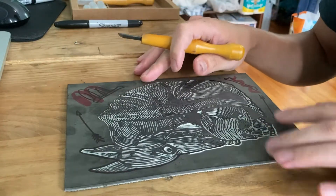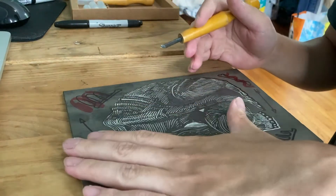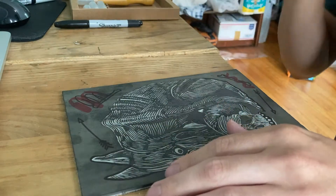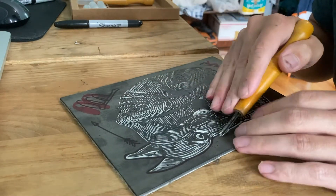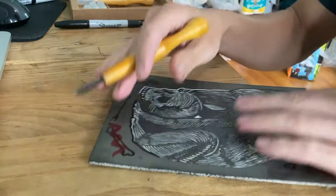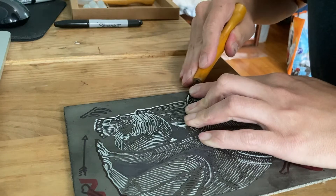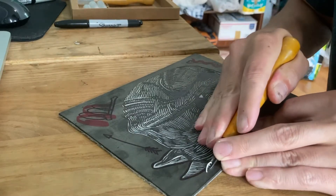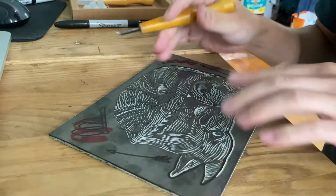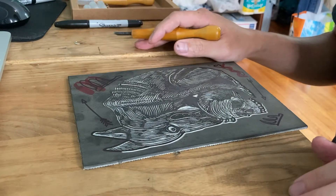Because the block is not taped down, it's sliding around, and I usually use my left hand to hold it down. But I find myself carving directly in the direction of my finger, which is not recommended. If the blade slips, it'll jab right into the finger holding it down — carving that way is not ideal, though you'll see it in my videos since it's manageable for smaller pieces.